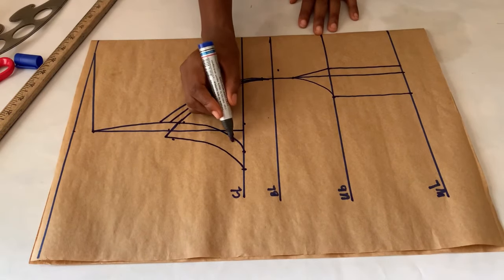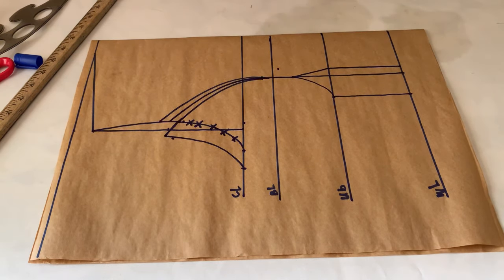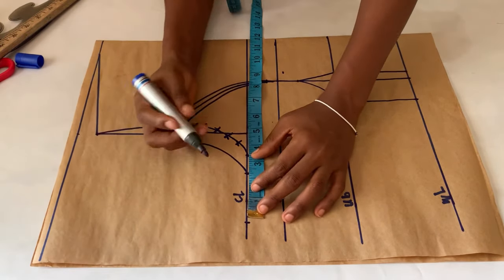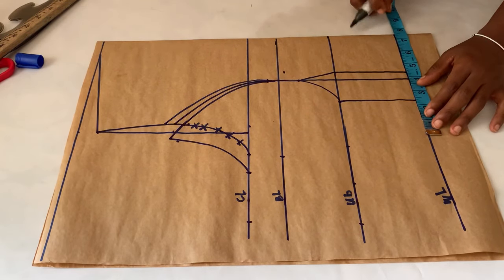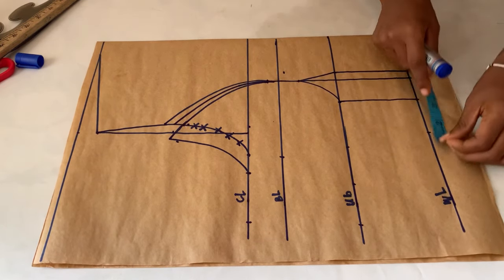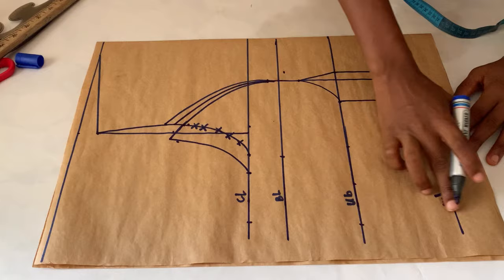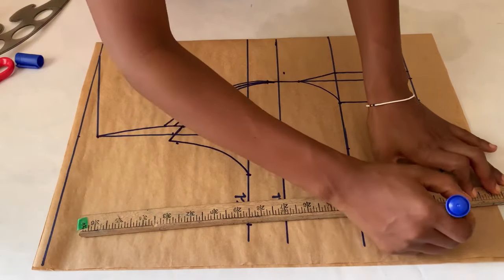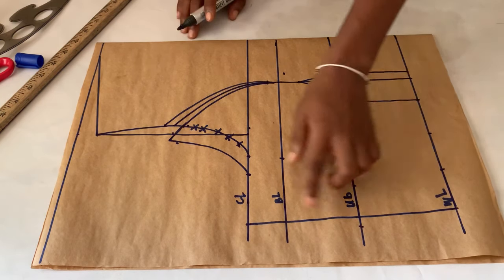We are no longer following the old armhole — we're using the new one. On the chest line, the bust point is already marked and I added two and a half inches as stitching allowance. On the waistline, I divided my waist measurement by four, marked it, then measured out the dart intake of two inches, added two inches of stitching allowance, and joined the points at the chest line and waistline together.